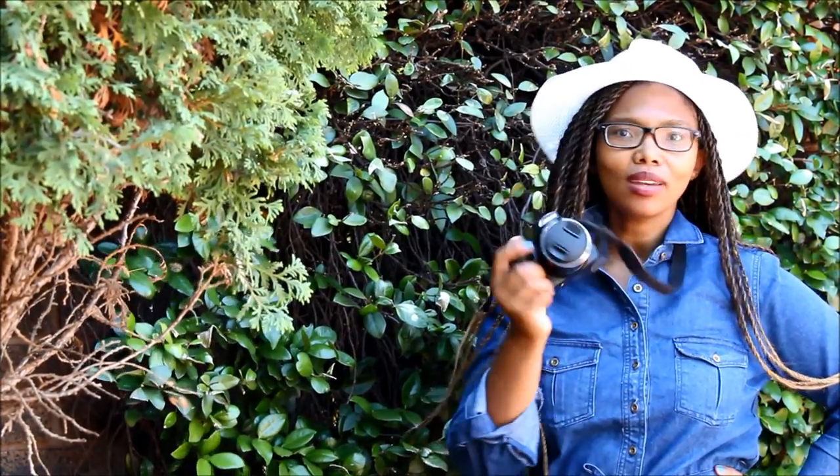Hi everyone, this is Lala from TheRainQueen.com. Today I'm going to show you how to take macro photos easily and cheaply with a regular point and shoot. As you may know from my other videos, I love the garden and one of my favorite things about gardening is taking pictures of flowers, insects and small little creepy crawlies that are all over the garden, and for that you need to be able to take macro pictures.